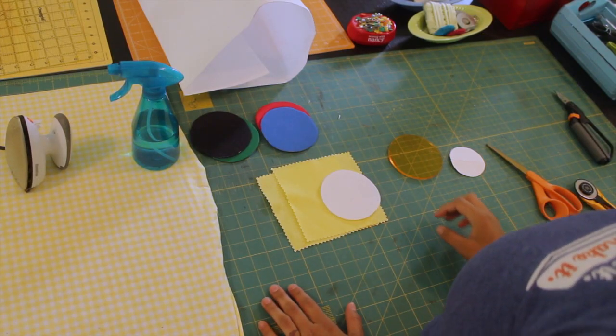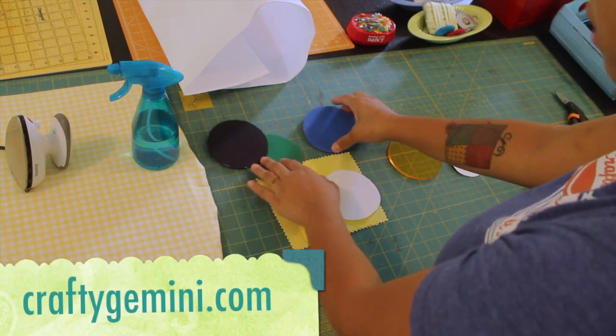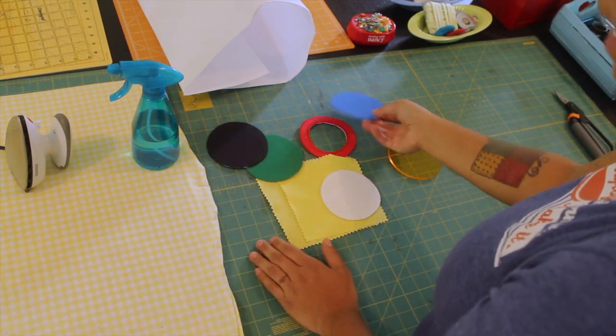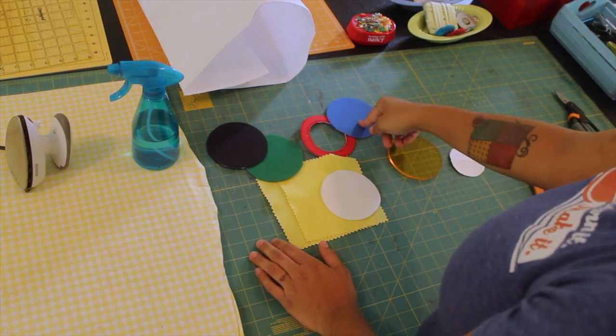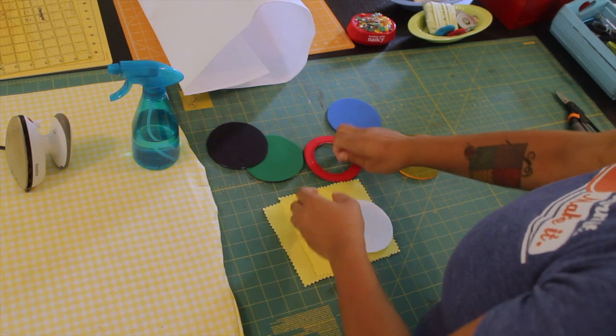This project is really quite simple. What you're going to need is some scrap fabrics of solid colors — all the colors that the Olympic rings have. That's going to be black, red, blue, green, and yellow.